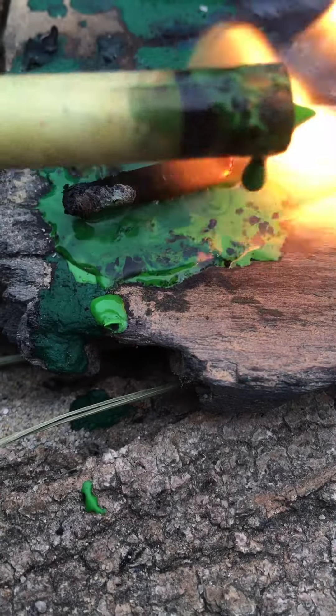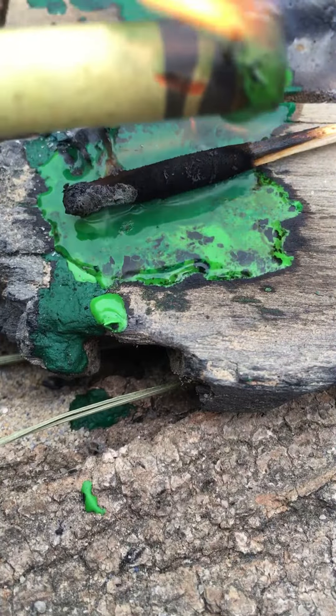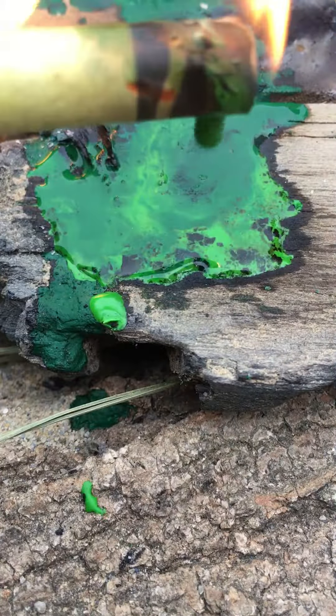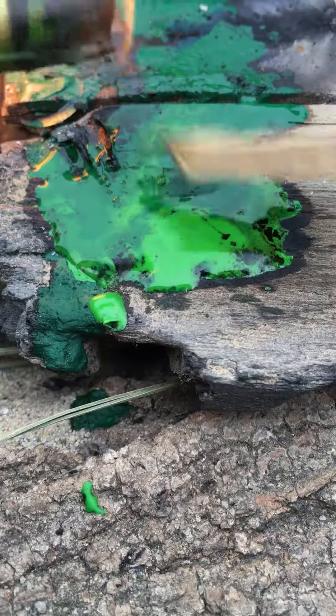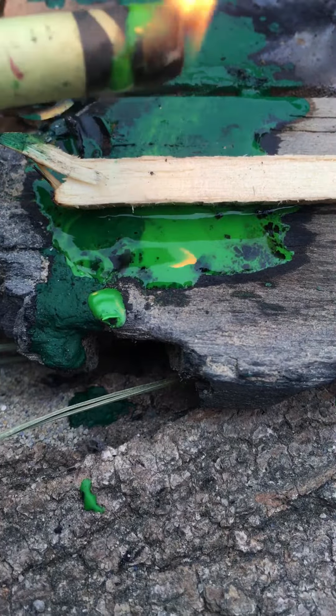This match is gone. So now we're going to let the paper — see the paper's catching on fire? That's what we want. Now it's going to drip wax and get a seal.